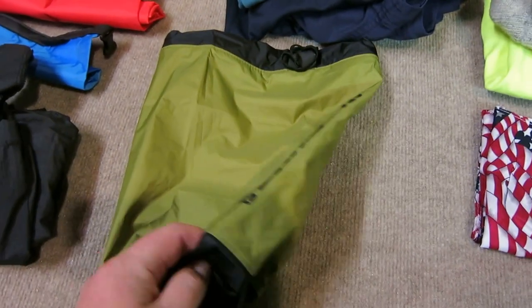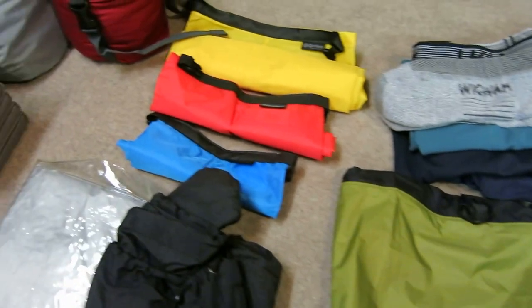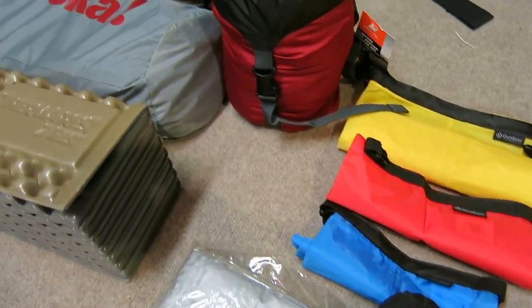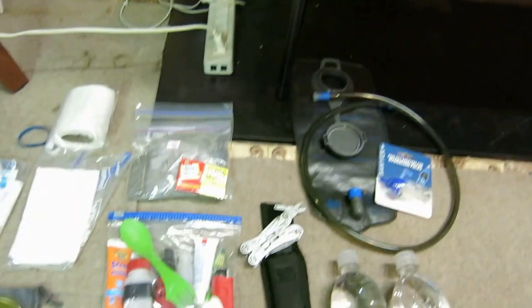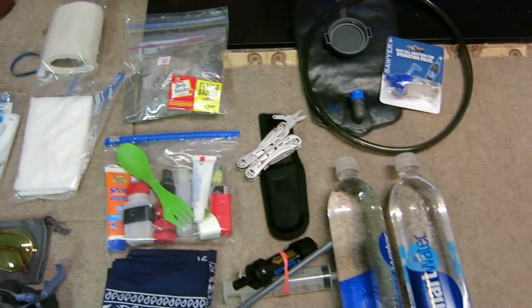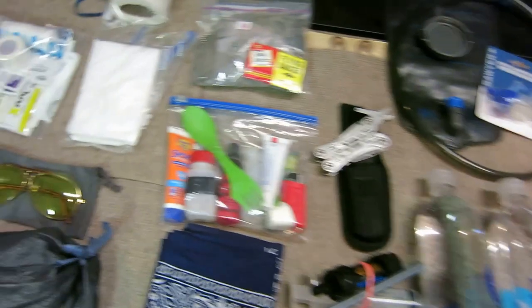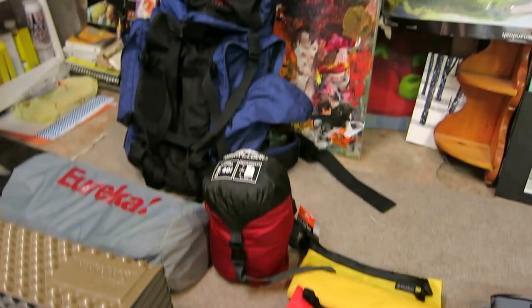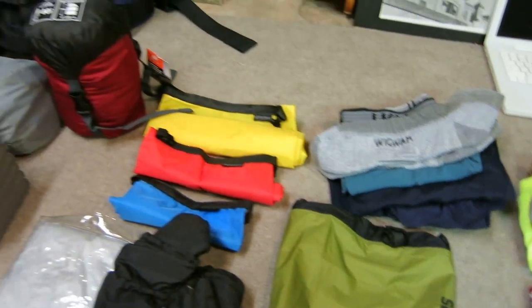I also have a Sea to Summit stuff sack. That's pretty much it — it's a five-night, five-day hike from the border of Pennsylvania to upstate New York. I haven't weighed it yet, but that's about what we're at. I just wanted to do a video because a lot of other people have done it and really given great information, so I thought I'd put one together.